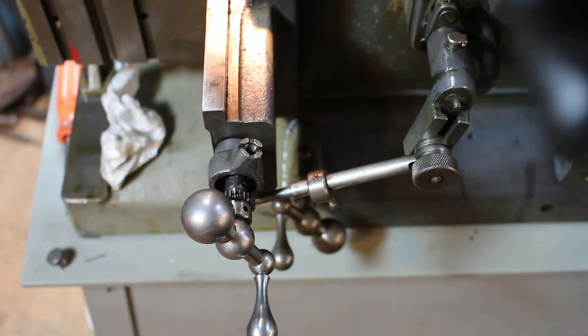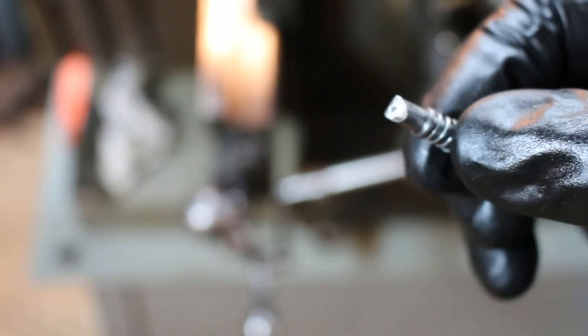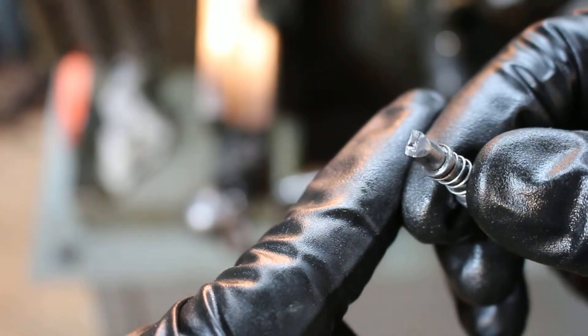I'll zoom up a little bit here and see if I can figure out my focus. So this guy right here is my issue, I'm hoping. If you can see there, it was kind of banged up, and I've honed on it a little bit, but I haven't honed on it too much yet.